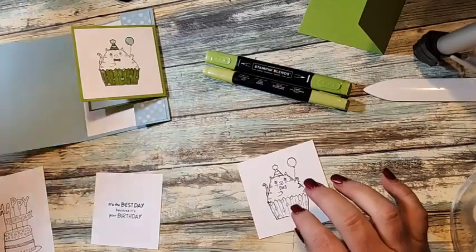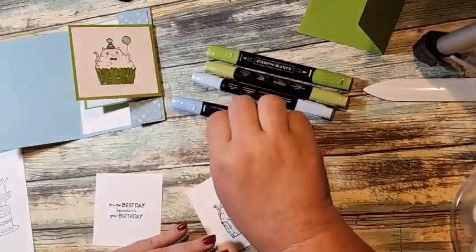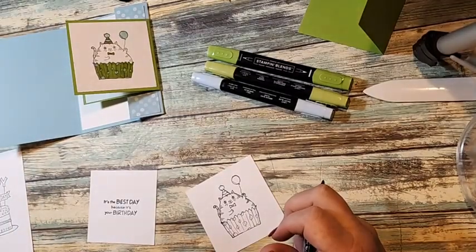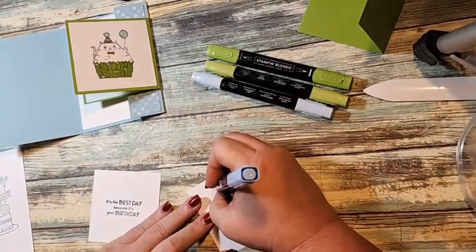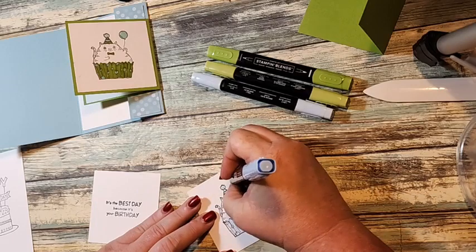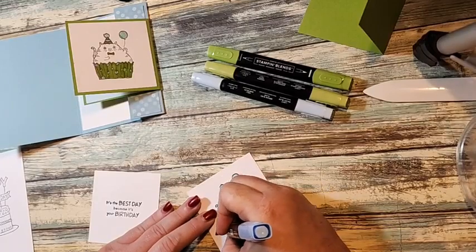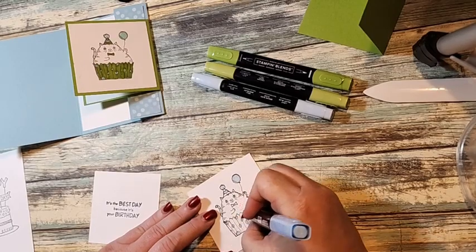We're using Granny Apple Green and Balmy Blue as our two colors. Let's go ahead and start with our cat. I think I used Pool Party on that one before, but Brittany's Balmy Blue because that's the color of the paper. So I'm just going to color these in Balmy Blue and Granny Apple Green.